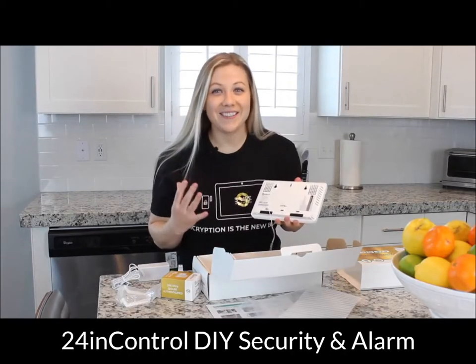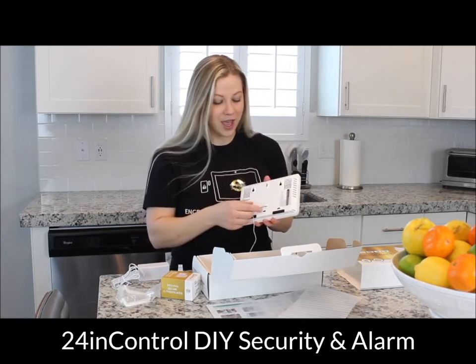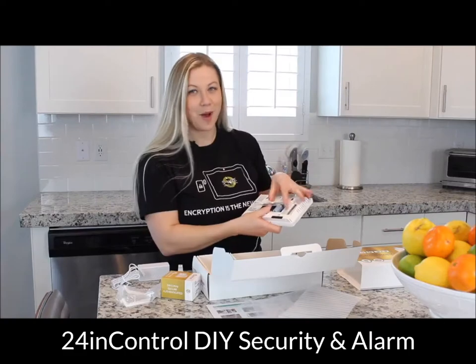You're not going to believe how easy this thing is to install. First, you're going to remove the back cover. Here's a little trick: if you try to pull it with your finger, it's pretty hard, but if you slide your thumb underneath, it just pops right off.